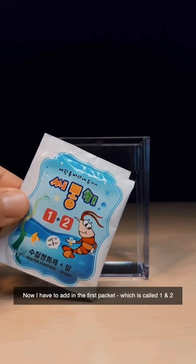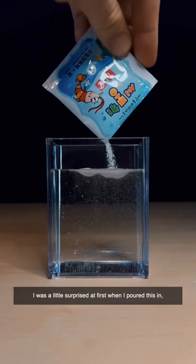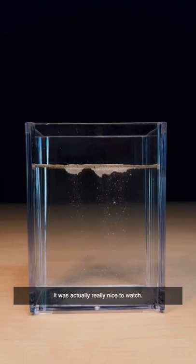Now I have to add in the first packet, which is called one and two because it has both salt and eggs in it. I was a little surprised at first when I poured this in — strangely the salt sat on top of the water like a floating cloud, which was slowly raining down salt into the water below. It was actually really nice to watch.